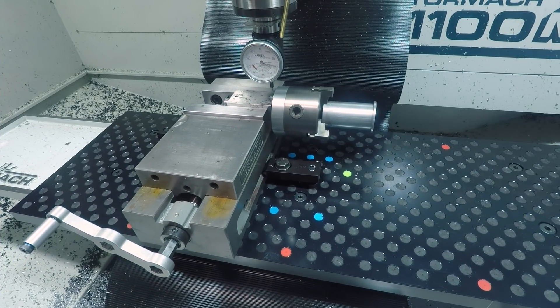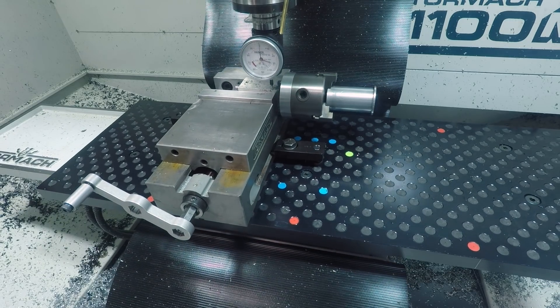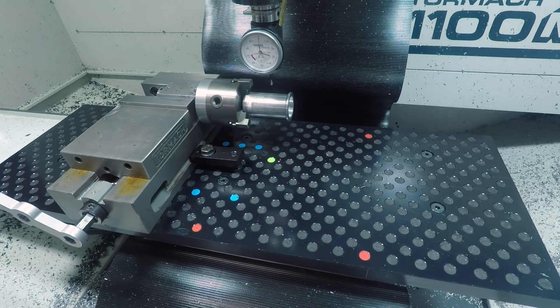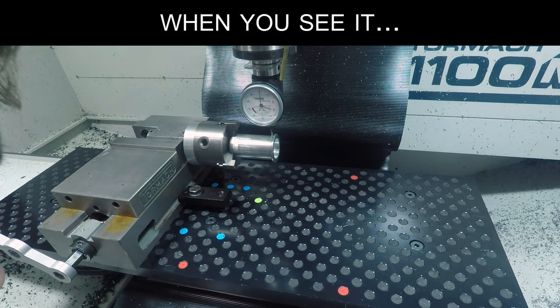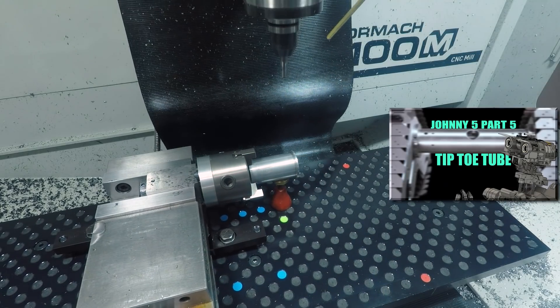Now that all of the lathe work is done on this part we need to go over to the mill and put in some holes at 90 degrees around the part. Holding the part in my little three-jaw chuck that I've modified to be able to hold in a 5C collet, so that I can mount that in a collet block and do the pseudo fourth axis kind of work here in the vise, like we did when we were making Johnny Five's tiptoe rings.